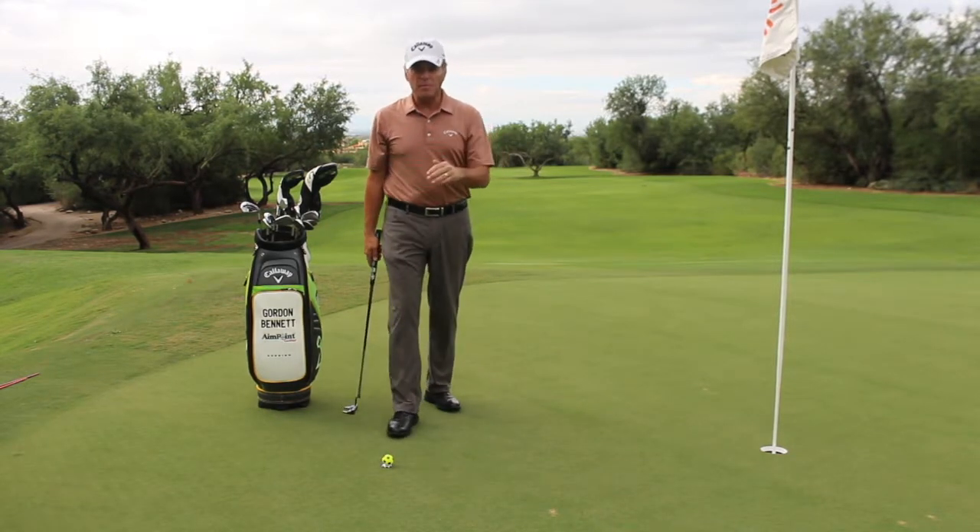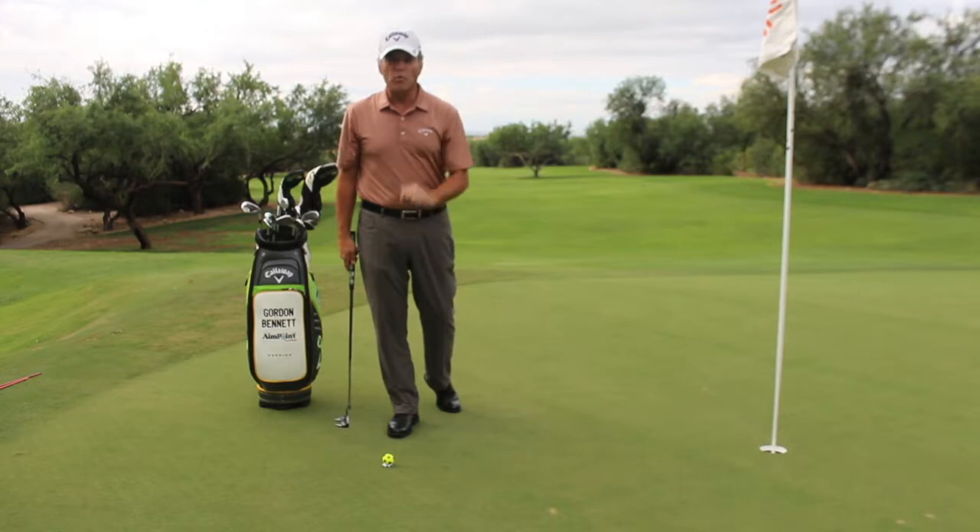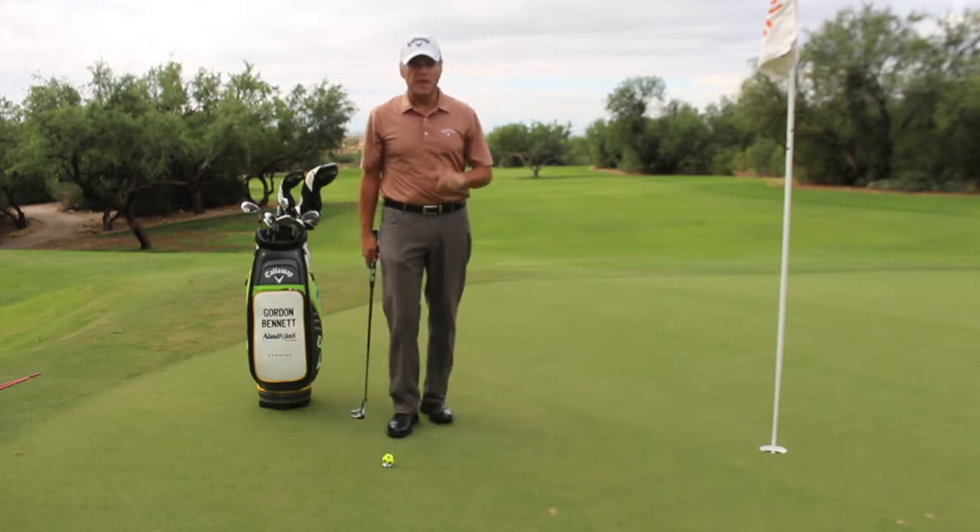From here, we're going to hit the putt and our head can't move until we read which side of the coin is up. It looks like this.